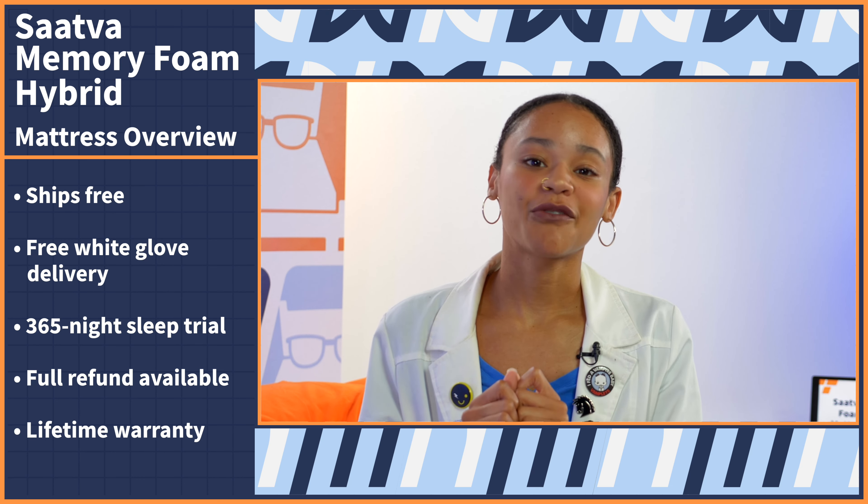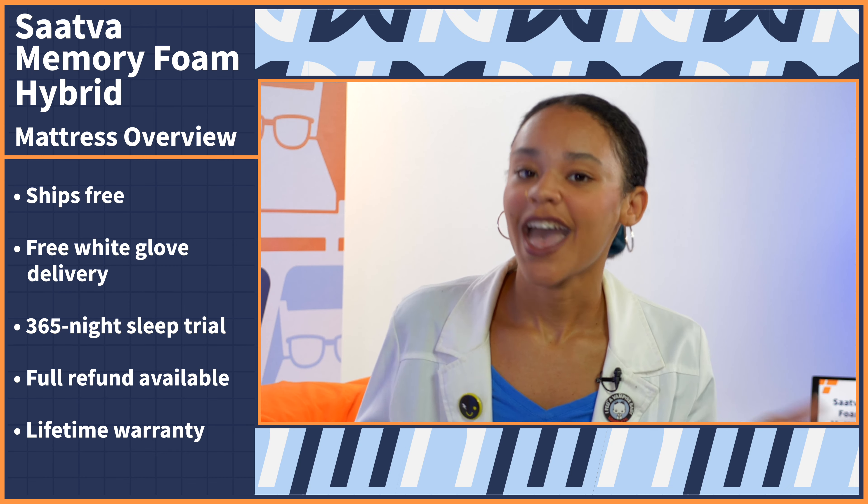But if you do like it, you get Saatva's lifetime warranty. If you want to know more about either policy in depth, you can check out our full written review in the description. But if you came here for the details, let's get into it.